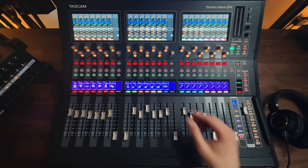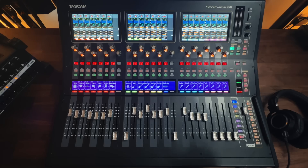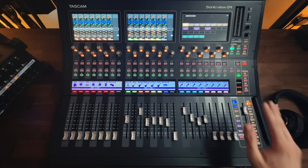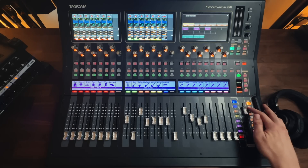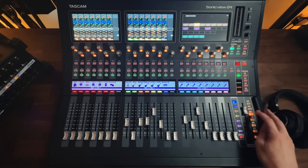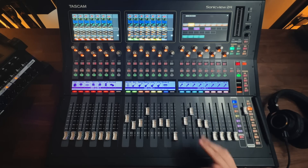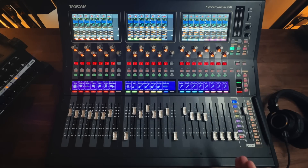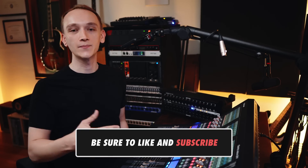The motorized faders also provide easy access to monitor and effect sends. While you could use aux-send knobs to create a monitor mix for each musician on stage, similar to an analog console, a digital console like the Sonic View allows you to turn the faders into aux-sends. This sends-on-fader workflow is a lot faster than using knobs. You can set up user keys so that each one is a different mix — monitor one, monitor two, monitor three. Maybe the person with monitor three needs a little more lead vocal, and the person with monitor two needs a little less. Then you can deselect that and you're back to your front-of-house mix.